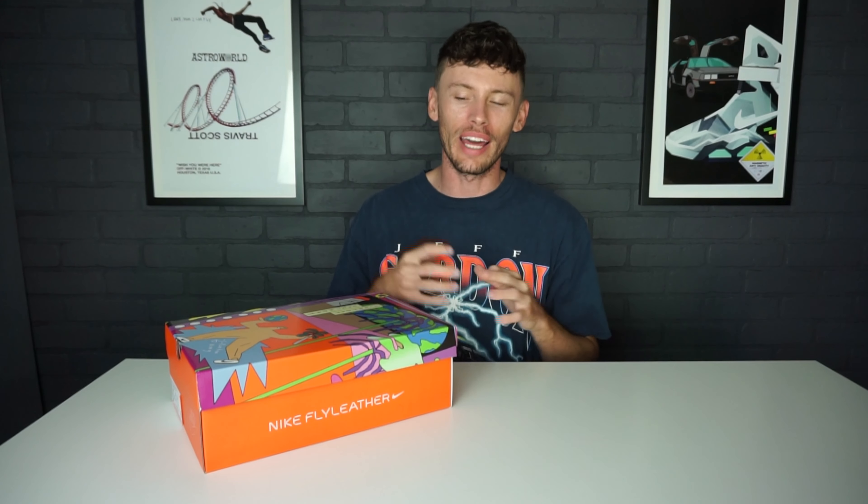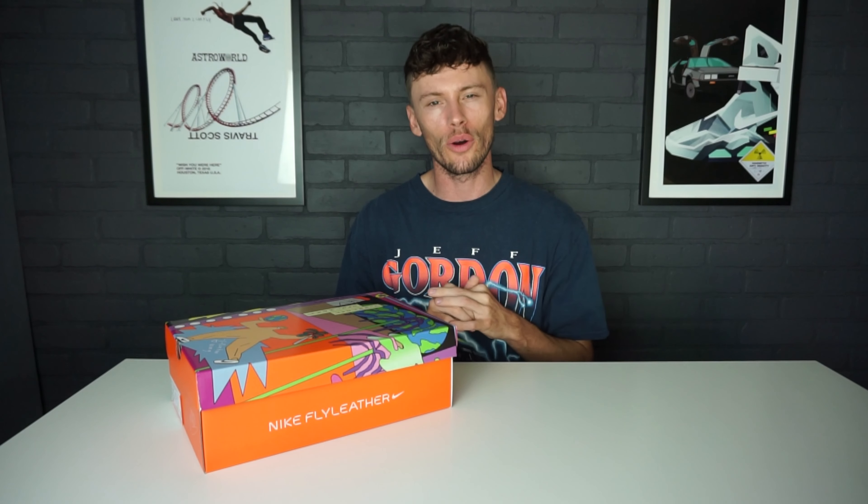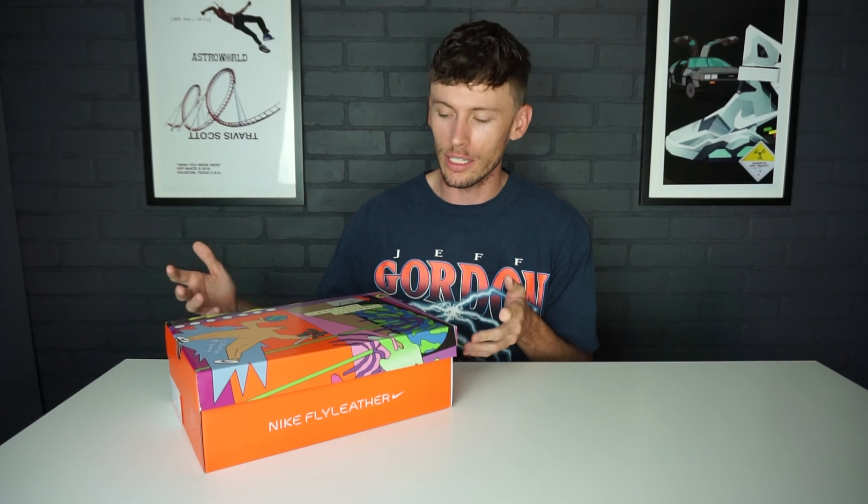What's going on everybody and welcome back to Sneaker Huddle. We have a pair of Air Force One sneakers that we are going to be reviewing in today's video. These things actually caught me by surprise — I was very fortunate enough to be able to get a pair, as they were very limited.